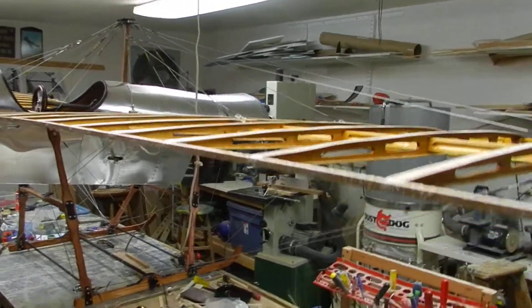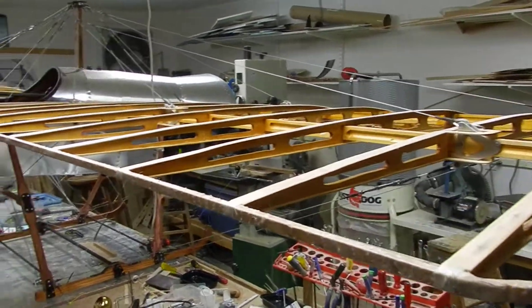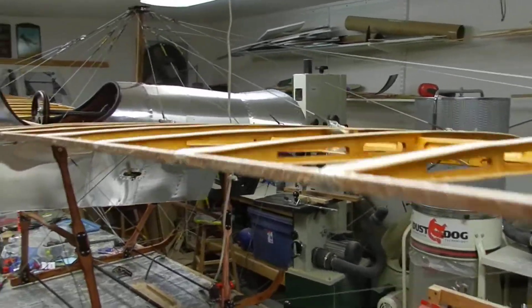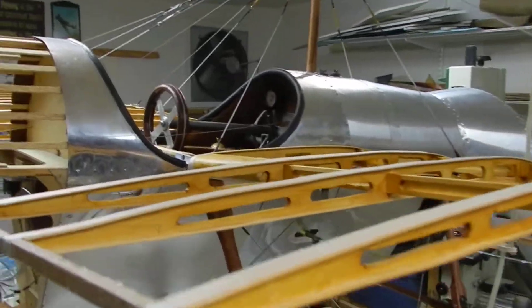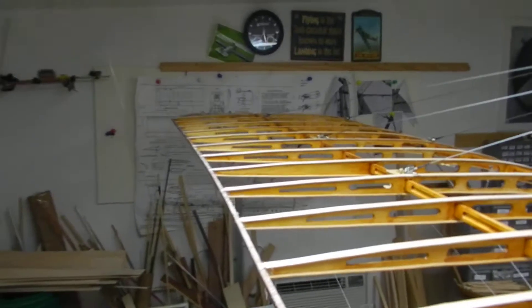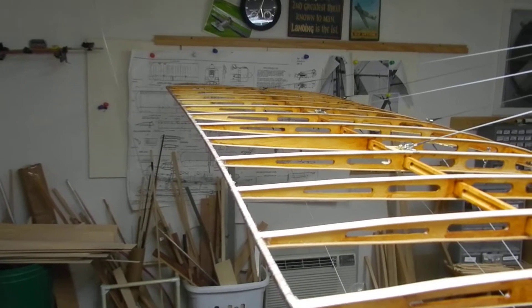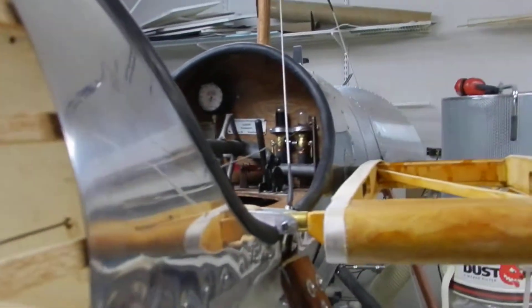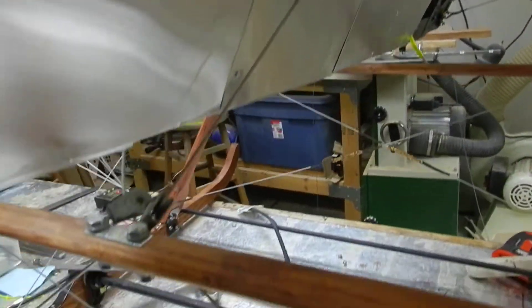This is a test of the wing warping mechanism on my 50% black bane monoplane. The mechanism is being worked by a servo right now and not off the radio. Not all the warping cables are attached — there are four more to go. But I wanted to make sure before I went any further that the thing was working the way it should.